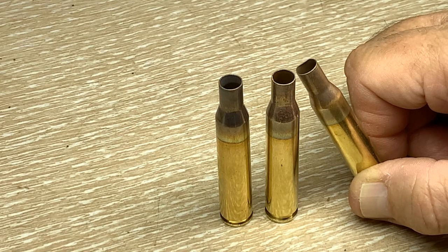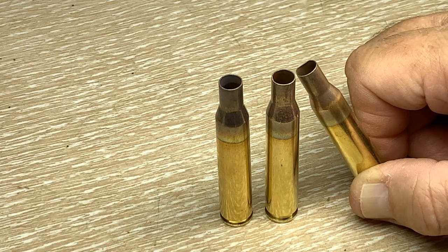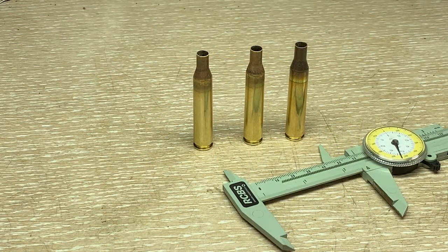At this point let's go ahead and do the resizing using the full-length resizing die for 25-06, and we should have cases that are ready to trim. Moving right along, I'm going to get into the trim length here.